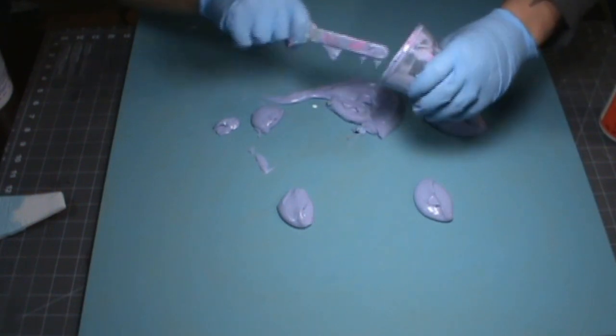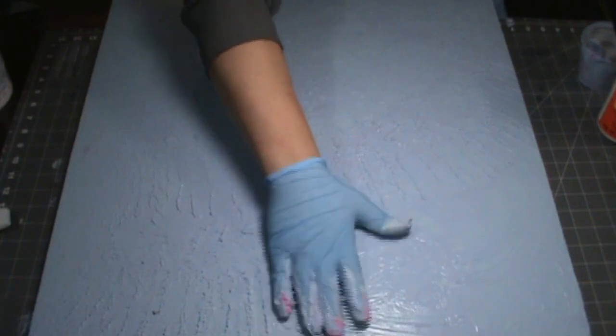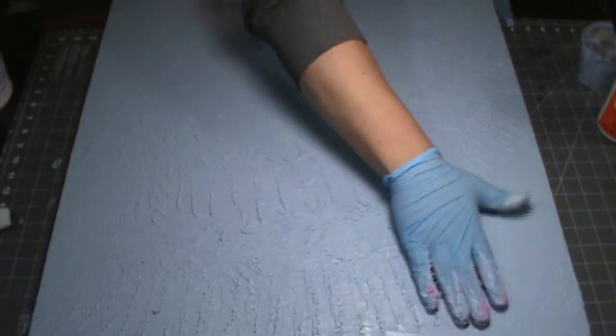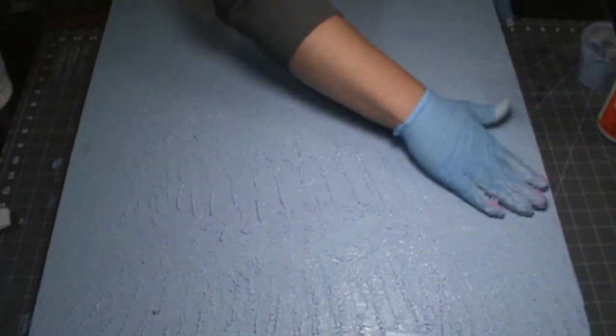Once I was sure the test piece was good, just go ahead and mix up a big batch of it and dump it on the board. I'm using my fingers here to try and get something kind of like a wave direction without it being too directional and without getting the peaks too high, because you want everything to be able to still sit flat on it.